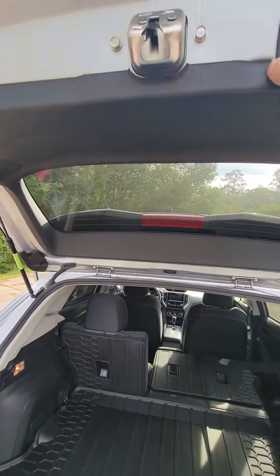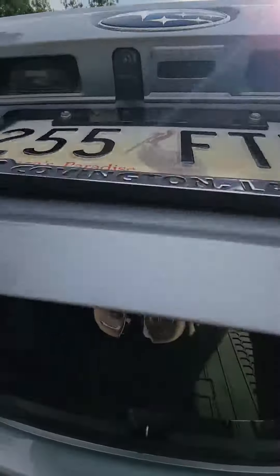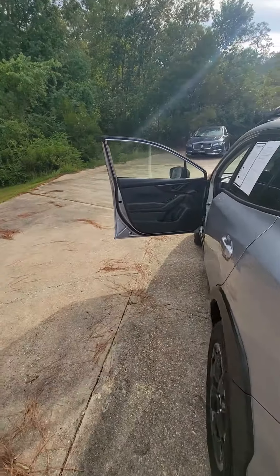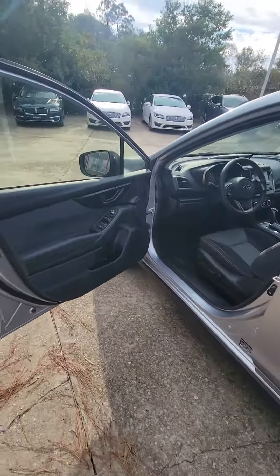Your lift gate is going to be a manual lift gate, but with those shocks on each side it makes it very simple to open and close.